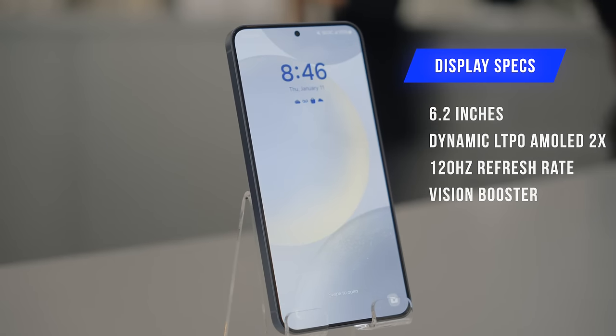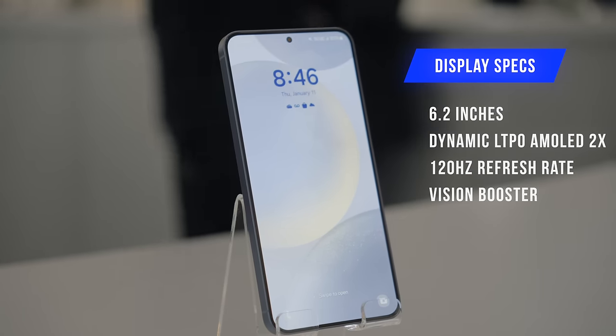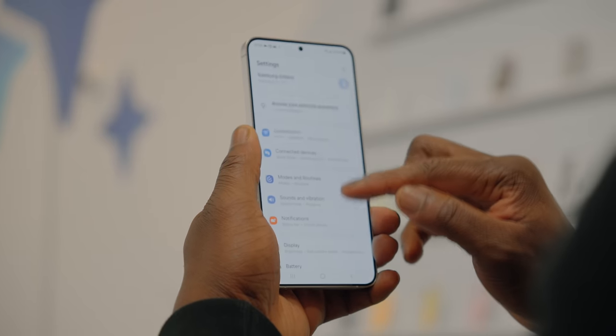The S24 is 6.2 inches with a Dynamic AMOLED screen, a 120Hz refresh rate, and a Vision Booster just in case the screen is not bright enough — which is kind of crazy when you consider the S24 now hits 2600 nits of max brightness, making this one of the brightest phones in the industry. Samsung produces the best displays in the game, so this is not really a surprise.